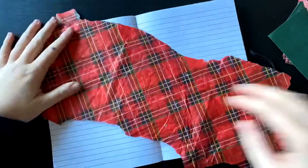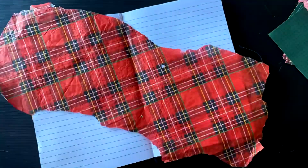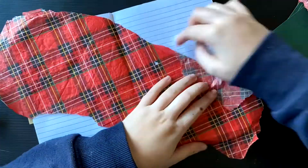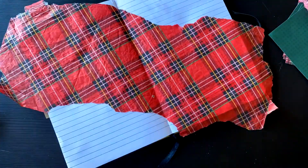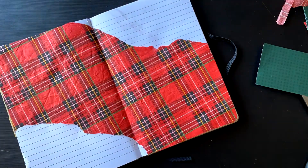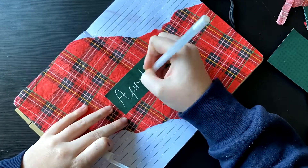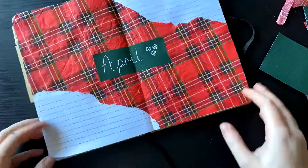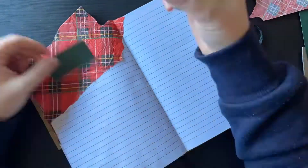I definitely ran out of my Pritt Stick, so you can see me scooping it out with my finger here — it's a bit gross, but I didn't really know what else to do. In a minute I do go over to a PVA glue that I refill, which works fine, but the only problem is it soaks into the paper. As I've said in previous vlogs, this paper is very thin and it does make the paper ruffle up a little bit, but it's not the end of the world. That's why I was using my finger to spread the Pritt Stick glue. Here you can see me using the PVA glue.